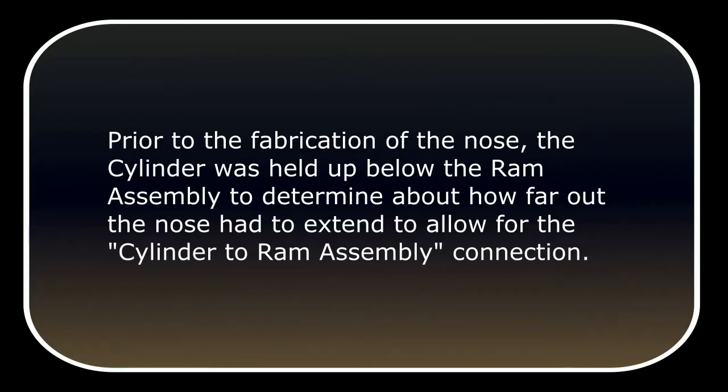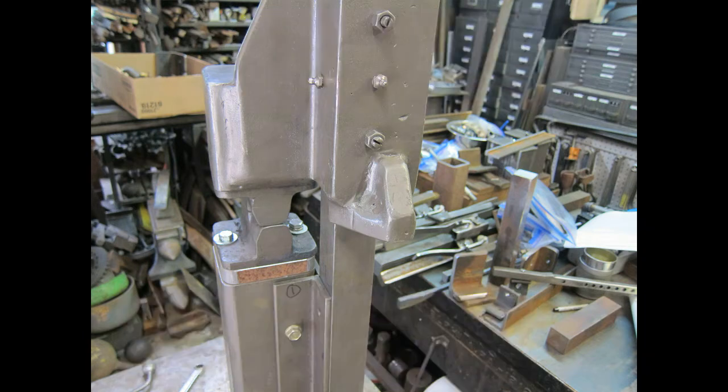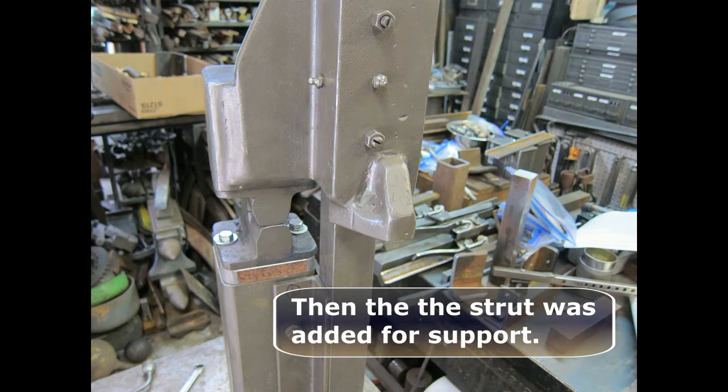Prior to the fabrication of the nose, the cylinder was held up below the ram assembly to determine about how far out the nose had to extend to allow for the cylinder to ram assembly connection. The nose was welded onto the ram assembly in this position. The lower piece was welded first on the underside of the ram assembly. Then the strut was added for support.